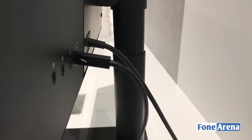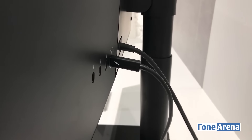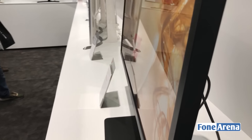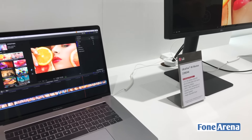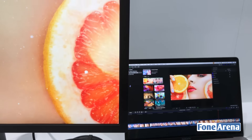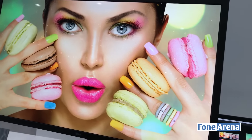So that's the Type-C port on the LG UltraFine display — the 5K monitor screen. Thank you guys for watching.